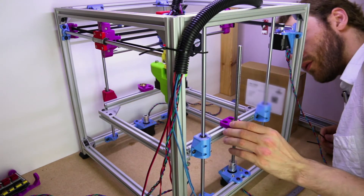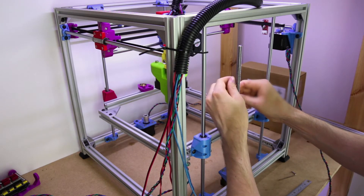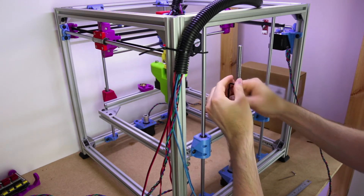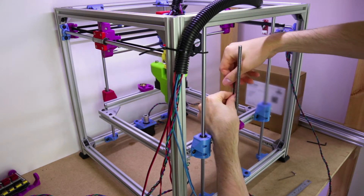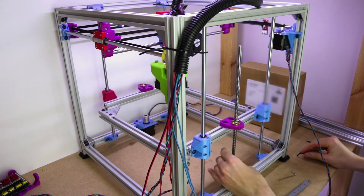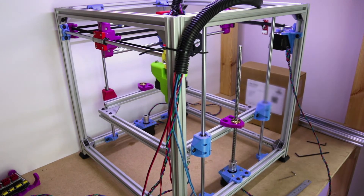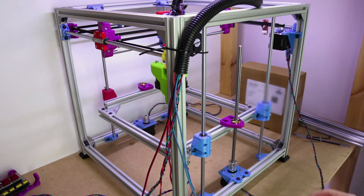There is a forwards-backwards sort of component that you need to be aware of as well, but it should sort of sort itself out. That's pretty good as far as I'm concerned. I'm going to flip around now and do the other side.